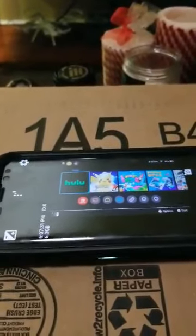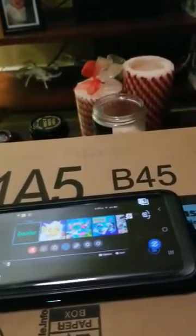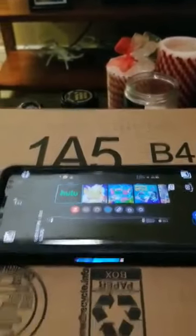I found a way to connect it to your TV. You use a program called Open Camera on Android and then you screen cast it to your TV. I used a box — don't mind the writing on the box.